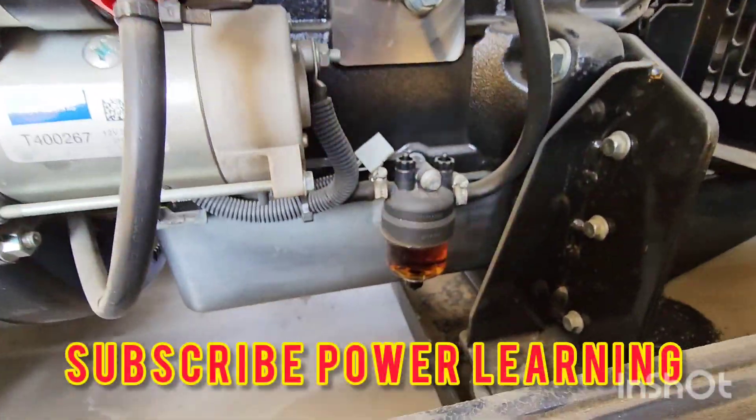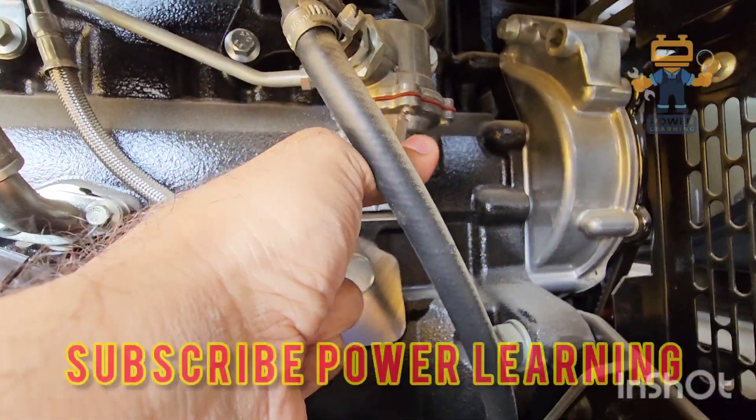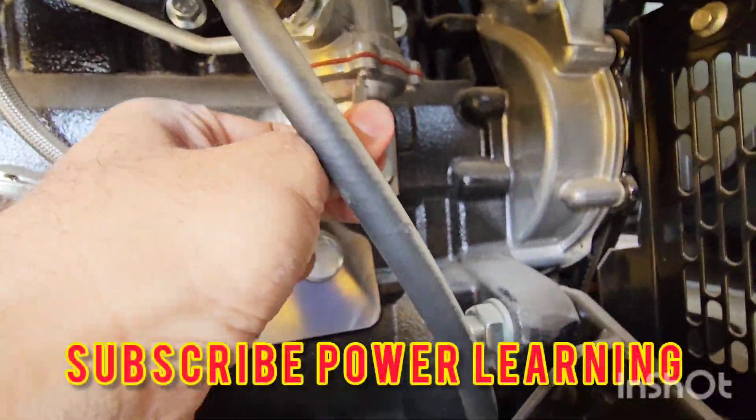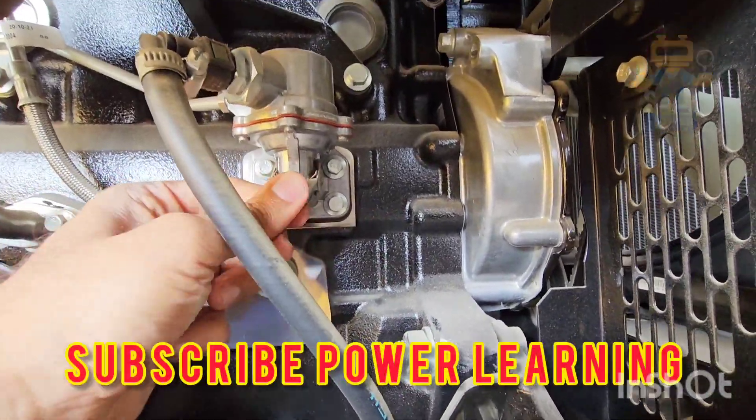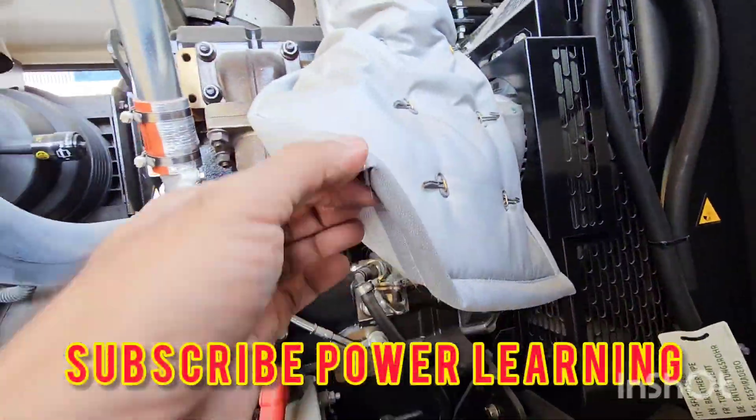Here we have our fuel water separator, and here we have our lift pump. This lift pump is used for manual fuel lifting and is coupled directly with the engine block.